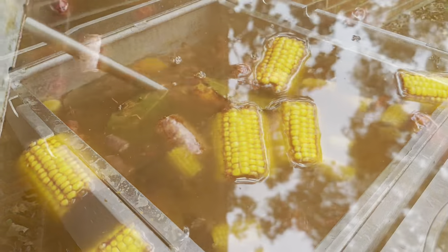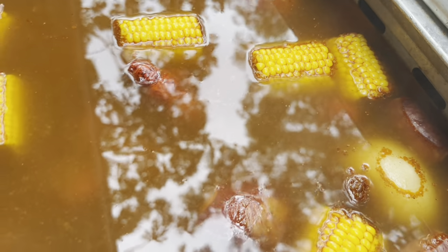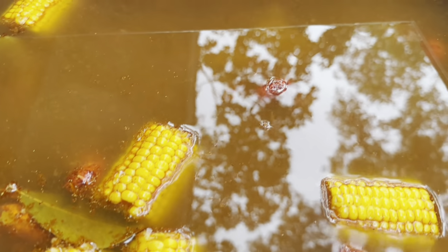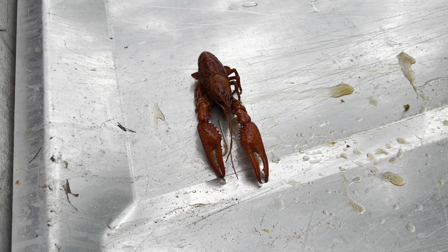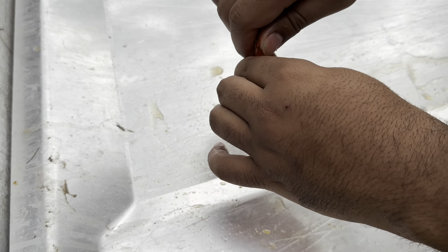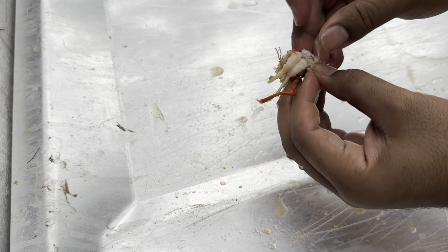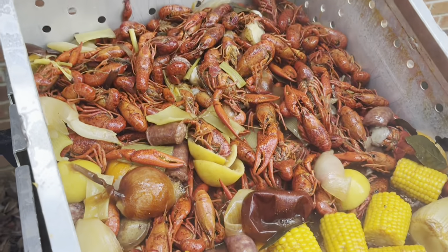The longer it soaks the more flavor it'll absorb. As you can see, the corn has soaked up all the seasoning already and it hasn't even been 10 minutes. Once those crawfish sink to the bottom they've soaked up all the flavor — those heads are juicy and have everything you need. Taste test to your preference; if it's not salty or flavorful enough, let it soak a little longer. To peel: detach the tail from the head, suck the head because that's where all the flavor is, then gently pinch the tail and pull apart — it devein just like that.